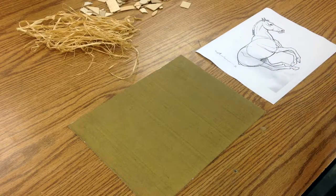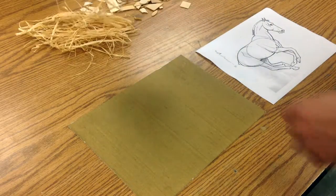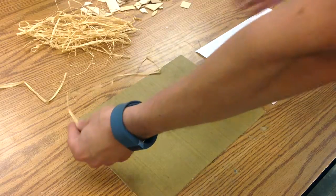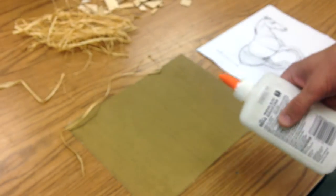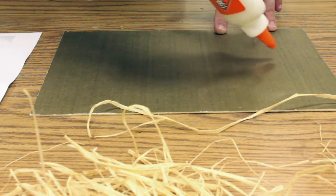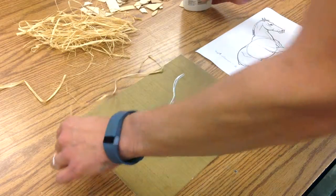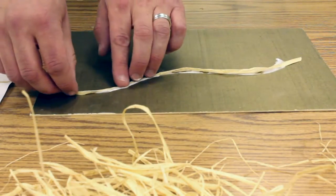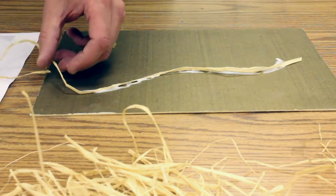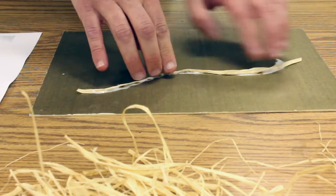I have a reference drawing over here. I'm going to do what we did when we practiced drawing — I'm going to start with the spine of this horse and the neck. I'm going to begin with just a string of this grass and take a glue bottle. Your glue bottle is open, so you twist it so that it can be squeezed out. I'm going to create a line that looks like the line on the back of this horse, then take this grass and press it into the glue and trim it off a little bit.